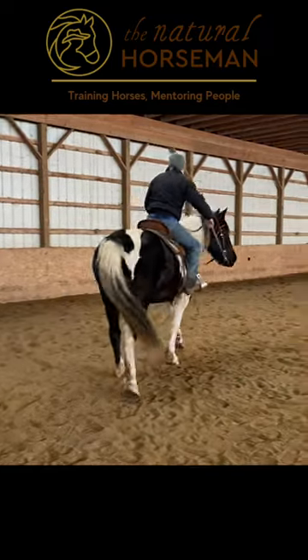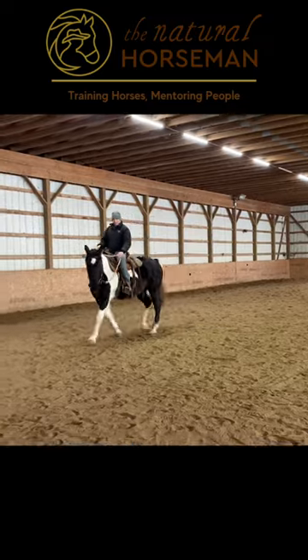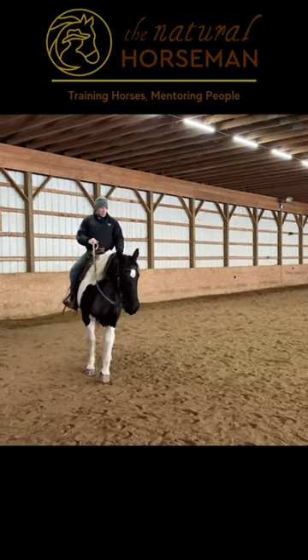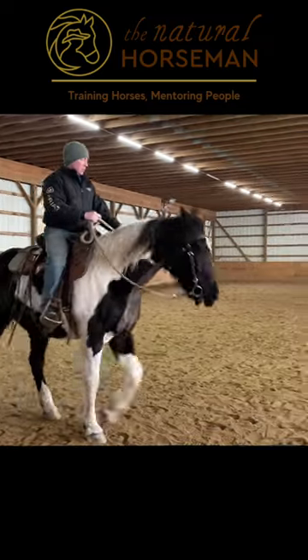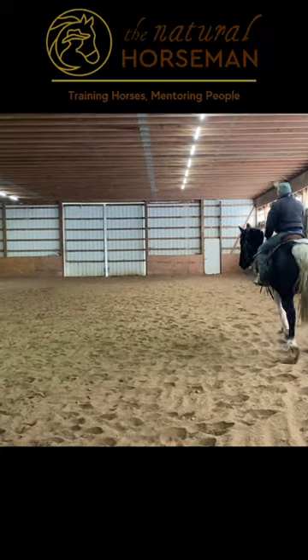Getting a horse light in their shoulders, a nice forward walk. I'm not asking for a gait; I certainly don't want to pace — just a nice forward walk where it feels like we're going somewhere. So here we've got shape.